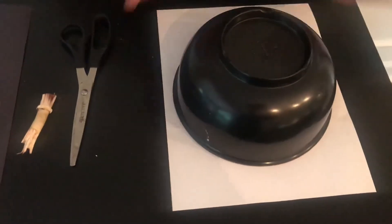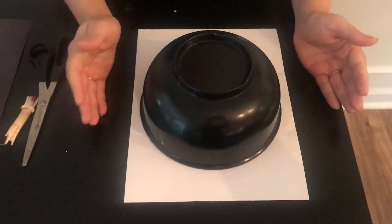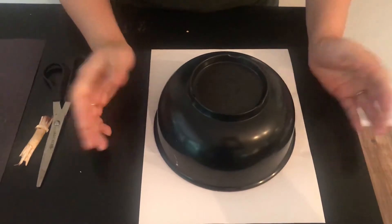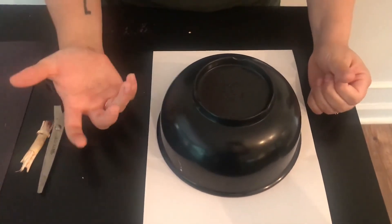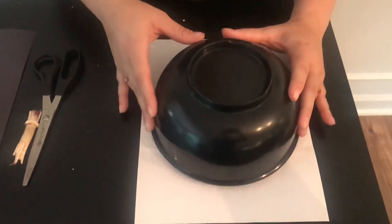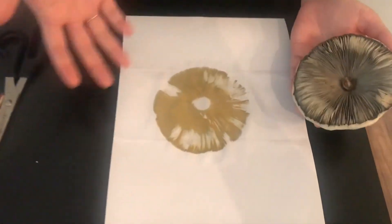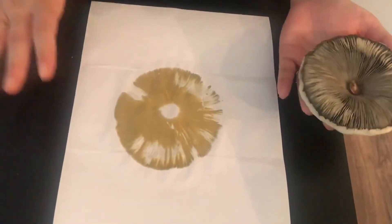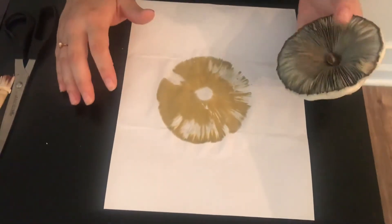I did another one last night of the same species. Remember, the green spore print is the false parasol mushroom and the white spore print is the parasol mushroom. So let's see what species we have on the front lawn. This is clearly a green, olive-y color — so this is the false parasol mushroom.